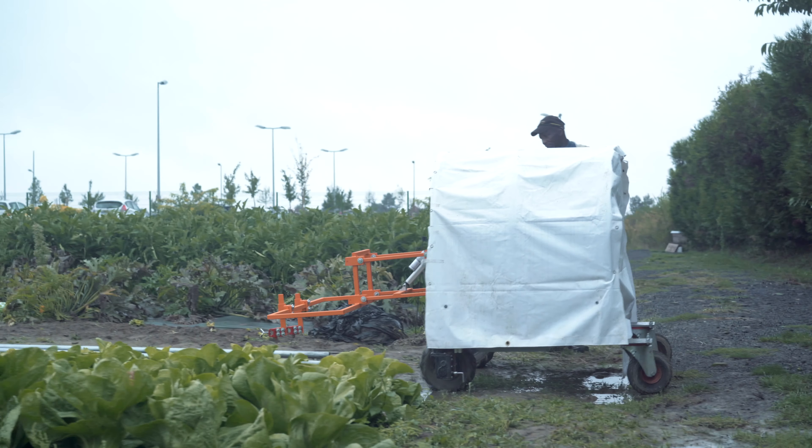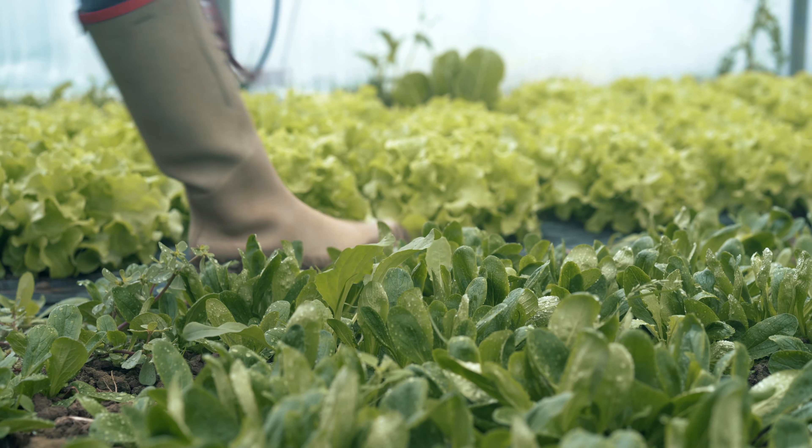It is designed for vegetable beds between 70 centimetres and 120 centimetres wide and for crops up to 50 centimetres high. It currently handles two types of crop: lettuce and carrots.